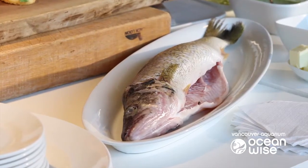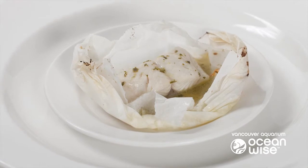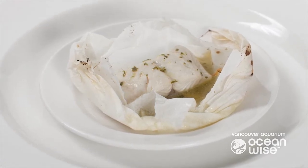Lake pickerel is one of those fish — it's like the Bubba Gump of lake fish. You can steam it, you can broil it, you can fry it, you can poach it. As a whole steamed fish, it's one of my favourite, favourite things.